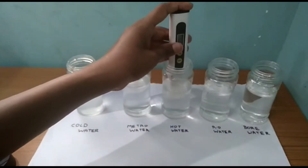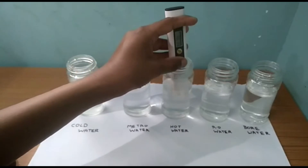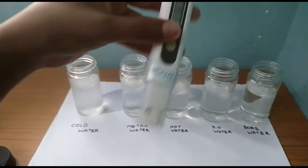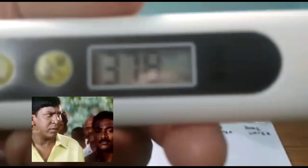Now we have hot water. Hot water means hot water. We have a reading — the output value is 378. So 378, what we call this is good.